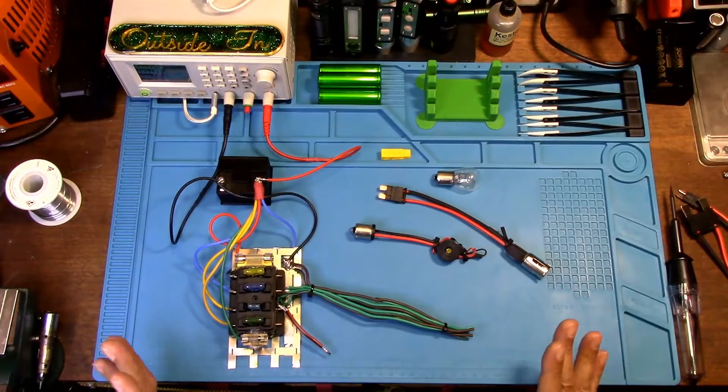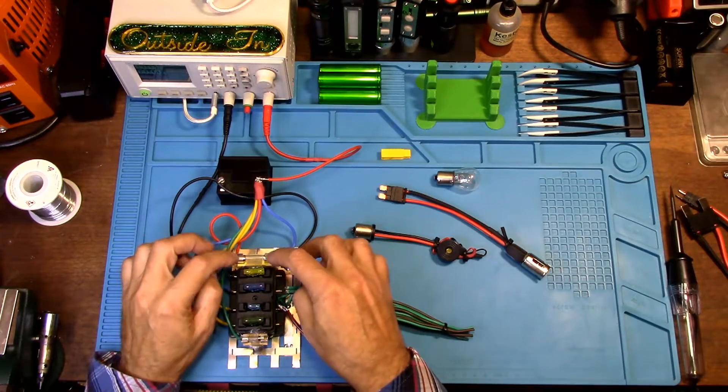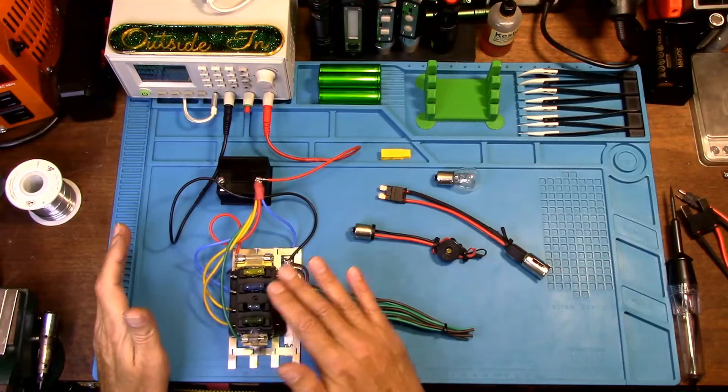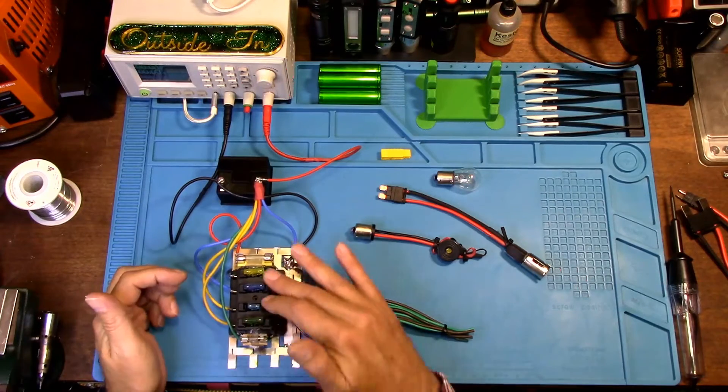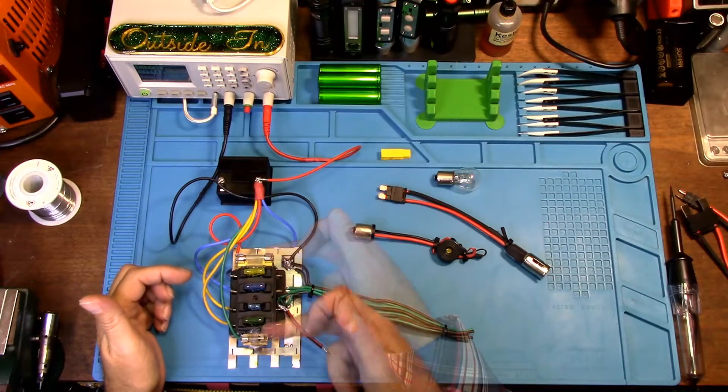Welcome to part two of the short-to-ground tester build. What we're going to look at is I created a mock-up of a vehicle with a fuse box, and you'll notice that I have AGC fuses in here.